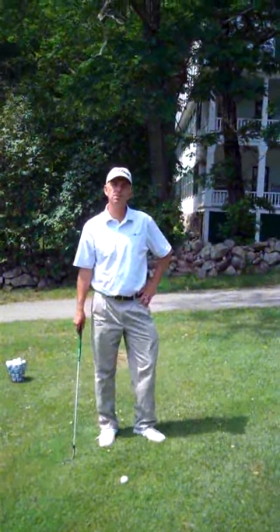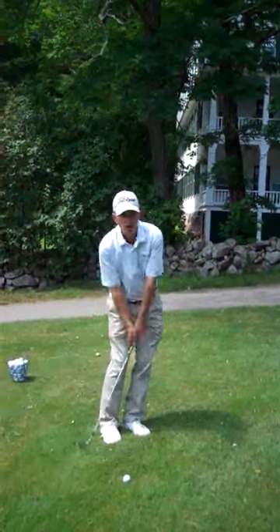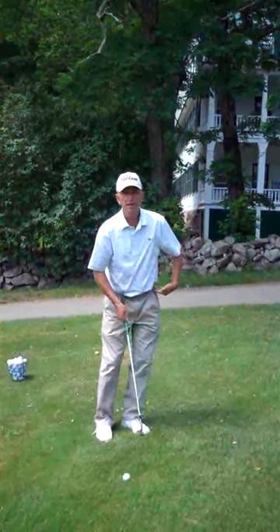Hi, Bob McGraw here at the Eagle Mountain House going over this week's tip. A few weeks ago we talked about a chip shot. The chip shot was an arm and shoulder motion with very little wrist, and weight was on the left side.